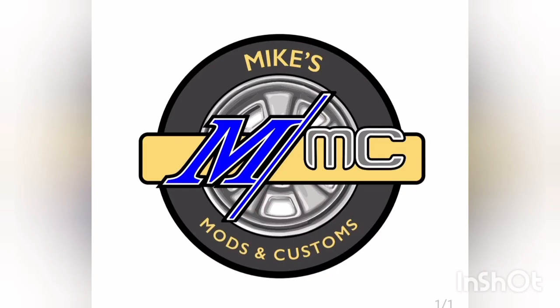Welcome back to another episode right here at Mike's Mods and Customs. Today we've got a fantastic episode to show you, so please take a seat, grab yourself a beverage, get comfortable, and enjoy the show.